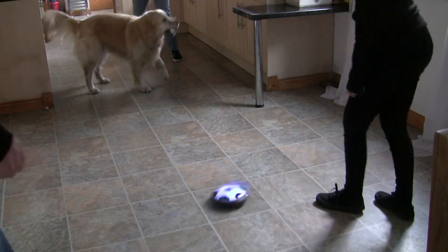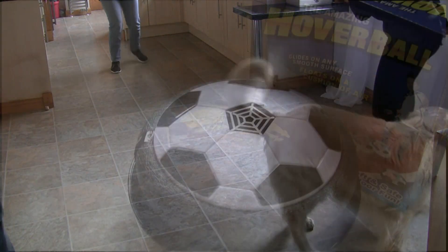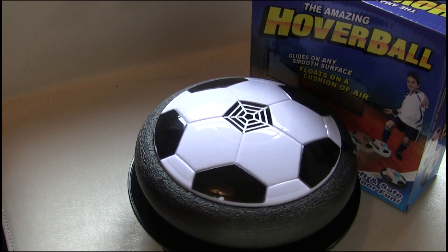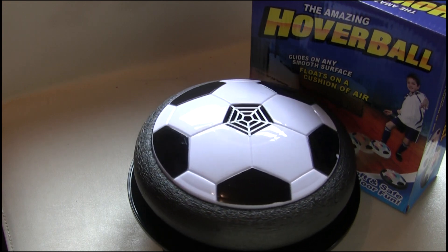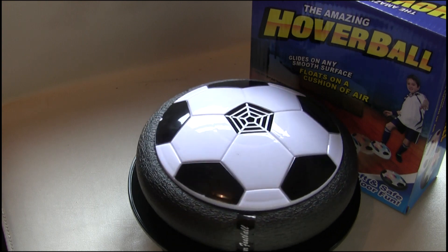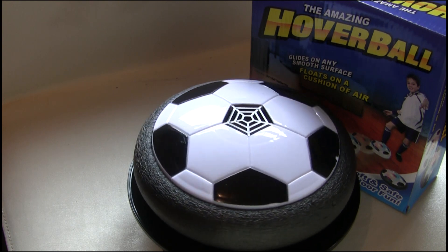It took a bit of a rattling when hitting some of the furniture, so all was intact after we had finished playing with it. I quite liked the hover ball — just something a little bit different — so I probably wouldn't have any problem recommending this product. Give it a go, have some fun.